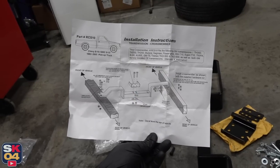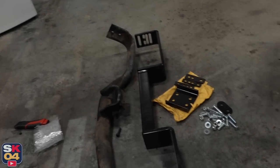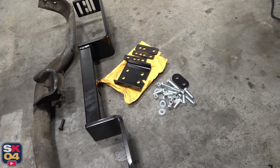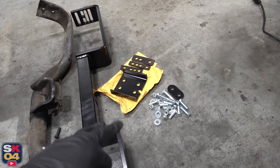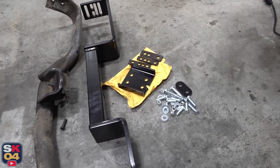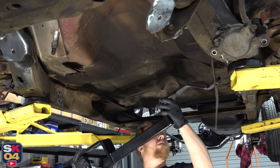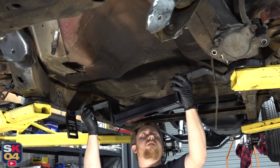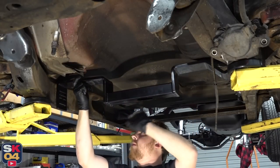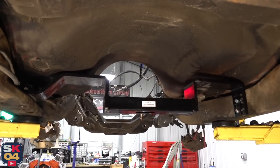The company that makes this is called G-Force, and I think it's very well worth it. It comes with detailed instructions and all brand new hardware with a variety of adapter plates, depending on your powertrain combination, so you can get everything exactly how it needs to be. That's temporarily set up in there — now I'm going to tackle the motor mounts.